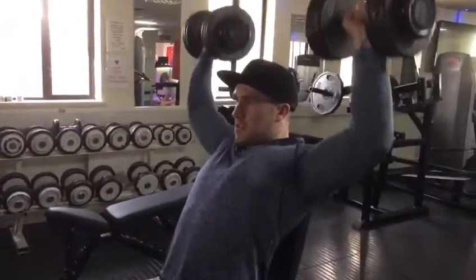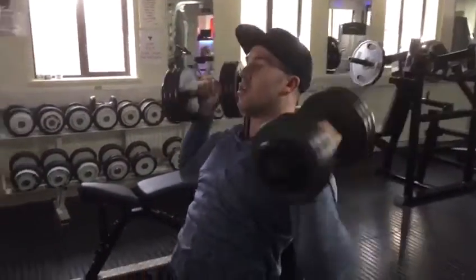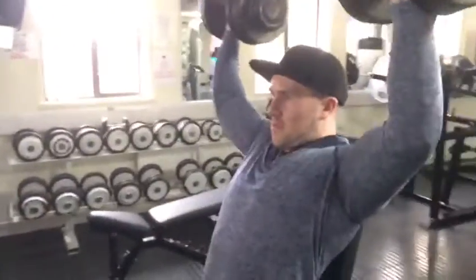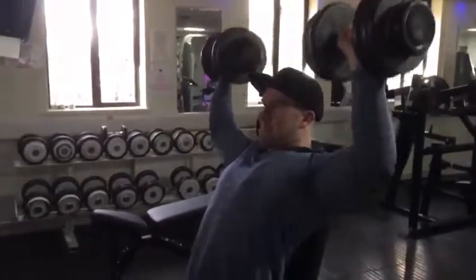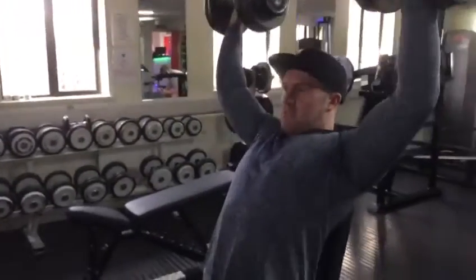Then I moved on to seated dumbbell shoulder press. If any of you have used plastic dumbbells before versus metal ones, you'll realize how heavy the metal ones feel in comparison. This was no exception — these were the 32.5s but they just felt so much heavier, so the rep range was again probably about 8 to 15.